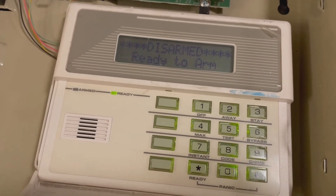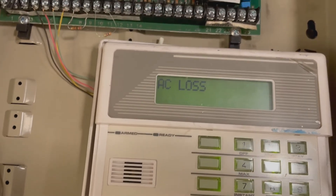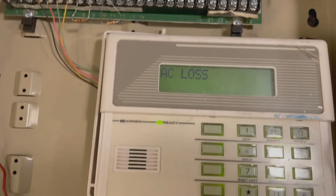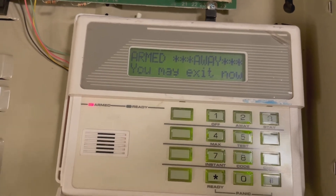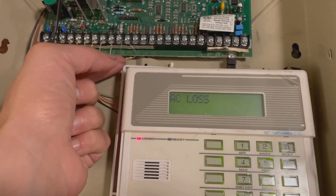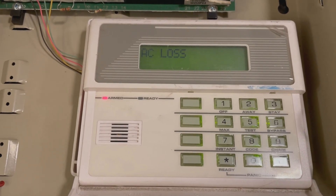It's now working. You can see if I take the resistor off the zone, it says hit star for fault. When I do that, it's going to show that zone 2 is open. When I put the resistor back, you can see it's ready to arm. I'll show you that if you arm it in away mode — I have a 5 second exit delay. I'm going to go ahead and remove the zone 2, the 2k ohm resistor. When you do that, the alarm responds. I have a 5 second entry delay, and there's your alarm.